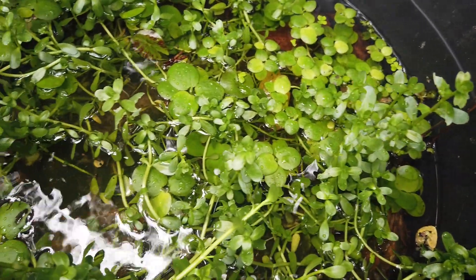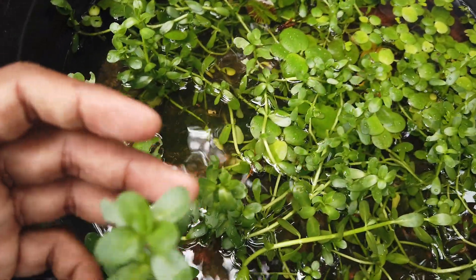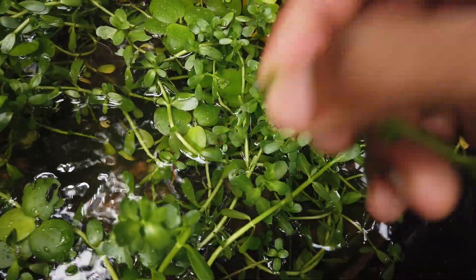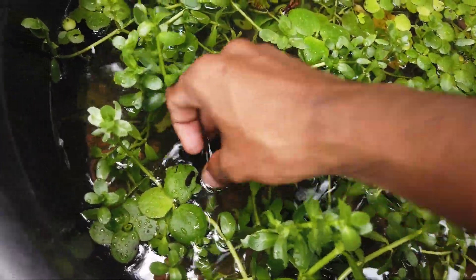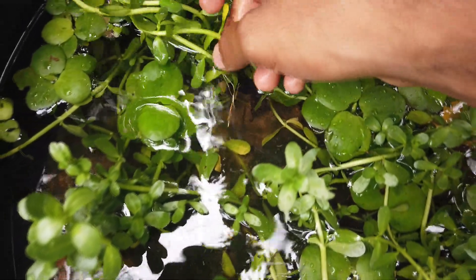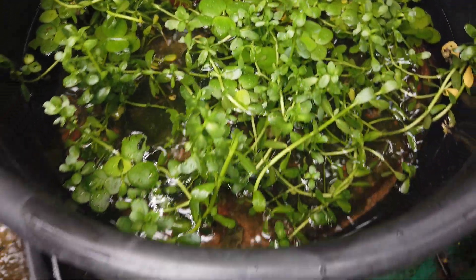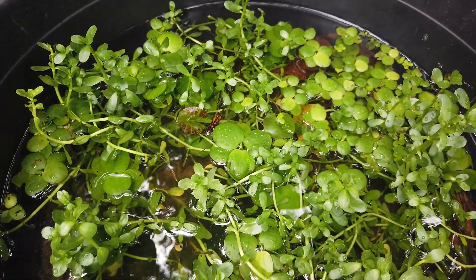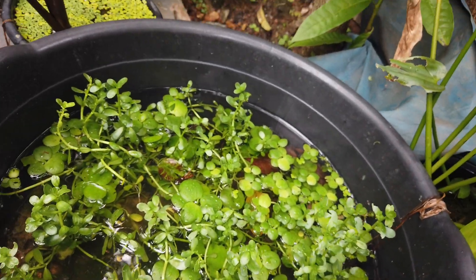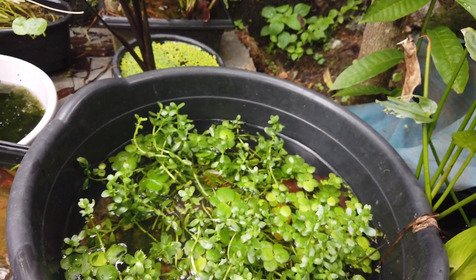We will do this. Friends, if you want to share the material, we will be able to do this. This is the plant, this is one type. Now we will have to make it.